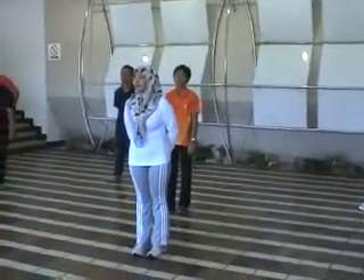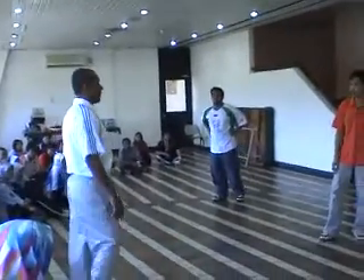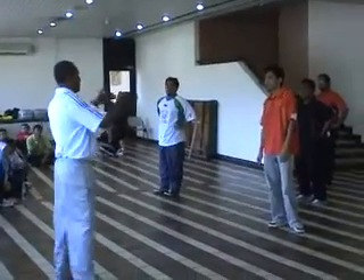Can we do two kicks? Two or three? Repetition? Ready in time. Okay?